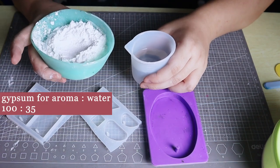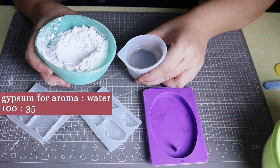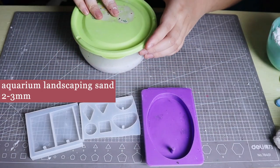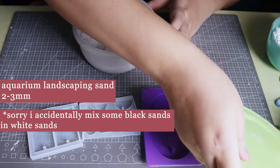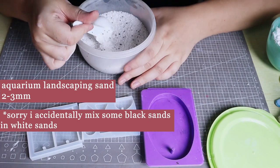Start by weighing the required amount of ginseng powder for aroma and water in a ratio of 100 to 35. Similarly, prepare 2 to 3 mm white sand for the erosion effect. I'm using aquarium landscaping sand.